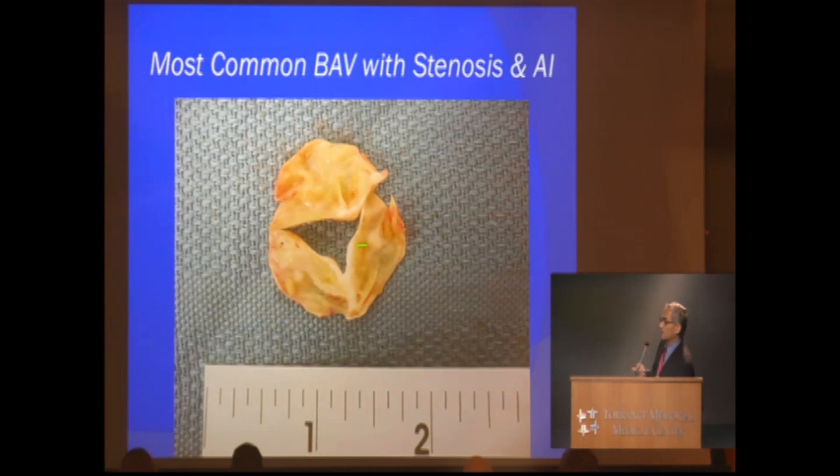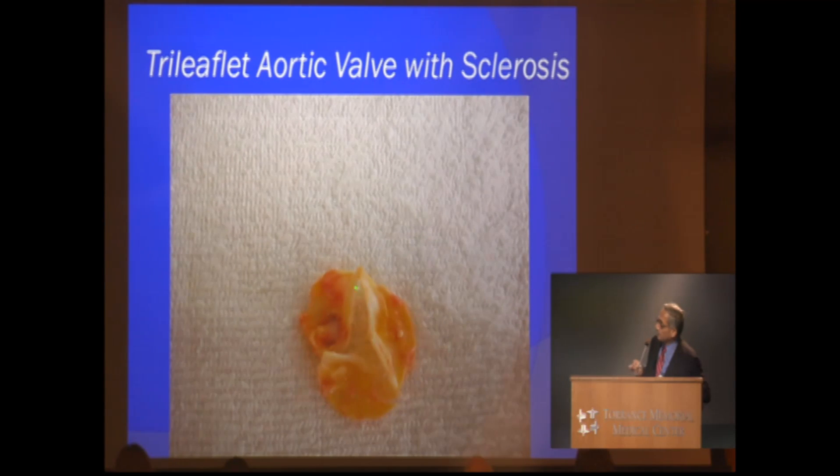These are not very easy to identify during echocardiography. Many times we have seen that with the limited view of the echocardiogram, this is called a tri-leaflet valve. Sometimes we ourselves in the operating room on transesophageal echo have a tough time deciding whether it is bicuspid or not, but intraoperatively it is almost 100% successful to identify if the valve is bicuspid or not.